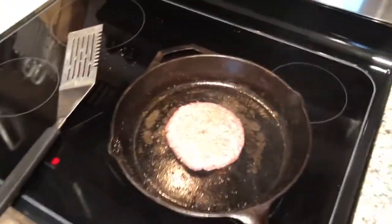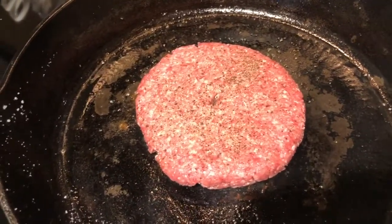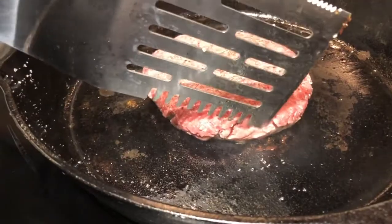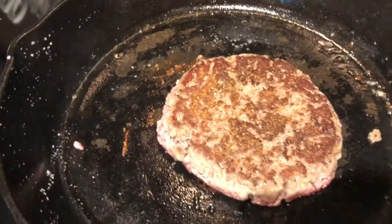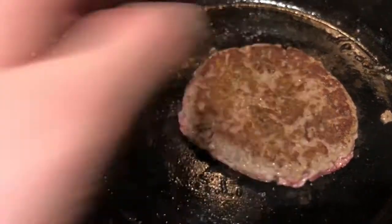Alright guys, now we're about ready to flip it here. You don't want to flip it more than one time. We're starting to get some cookage on this side. Go ahead and flip it — get a nice caramelization on there. Just let it cook the rest of the way.